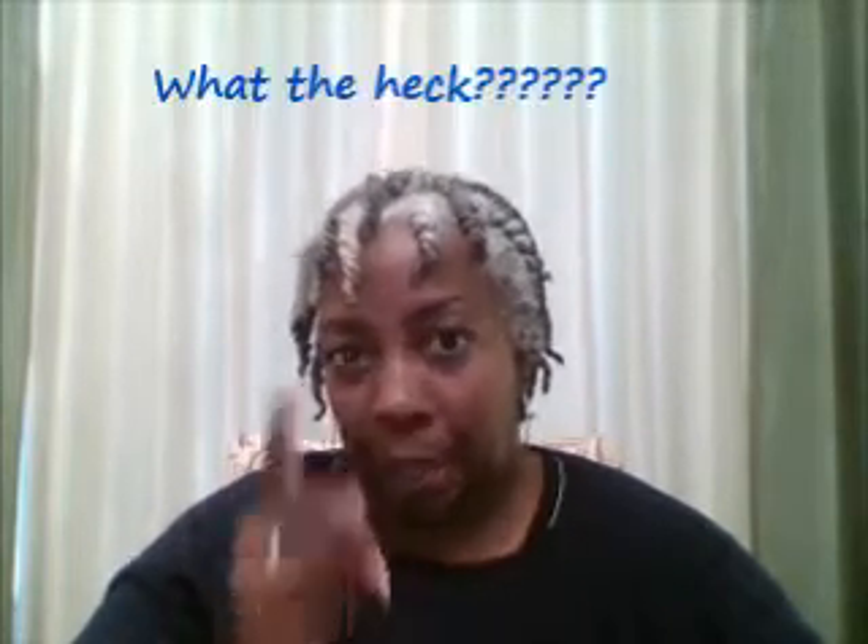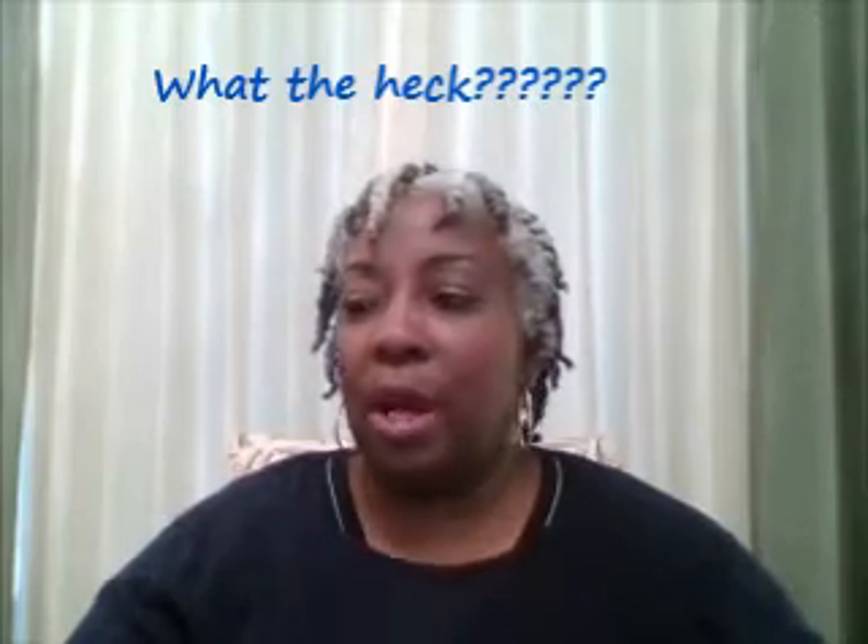Today, what I want to talk to you about is what I think has been some kind of a formula change in Shea Moisture's products, and I'll tell you why.